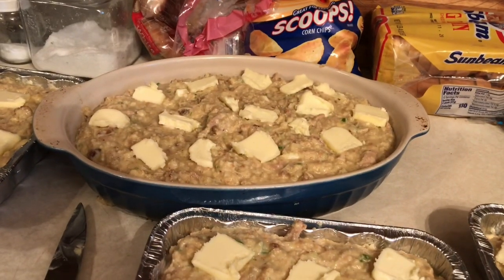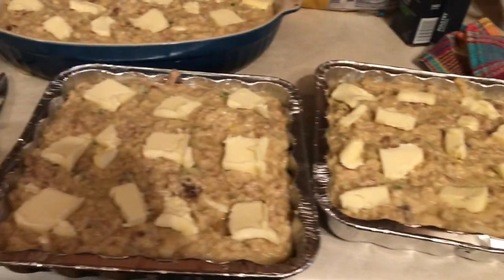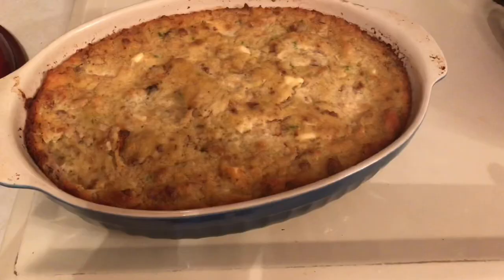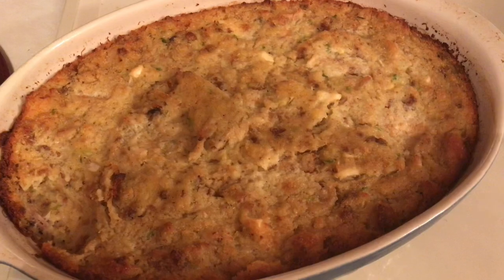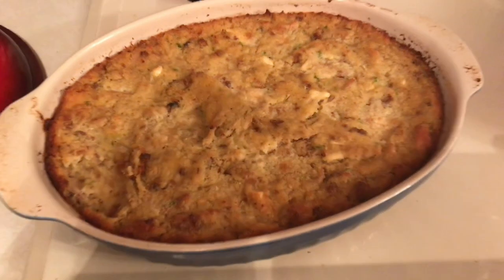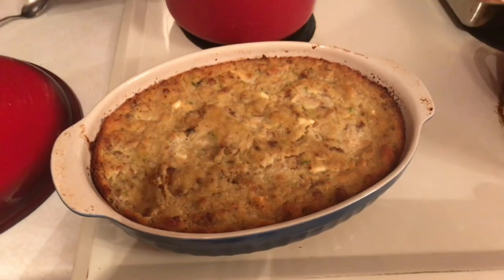It's a lot of work, but I have three pans for the freezer too, so that's three more meals — I think it was worth it. The next day I took it out and set it on the counter for about 30 minutes before baking. I baked it at 375°F for about an hour. You want to take it out when it's just barely jiggling, then let it set for about 10 minutes. My husband got a hold of it and highly approved.